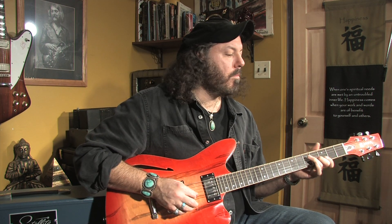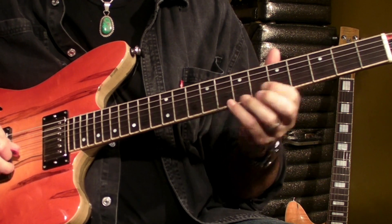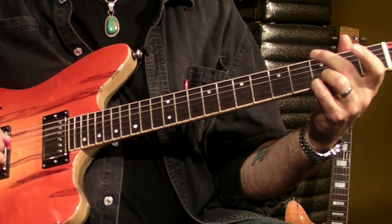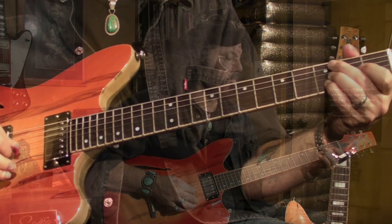I'm going to demonstrate them for you now. I'm going to play the bridge pickup by itself. And this is the middle position with both pickups. And this is the neck pickup by itself.